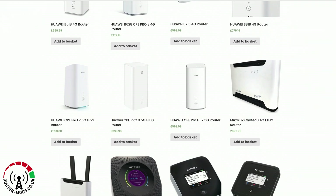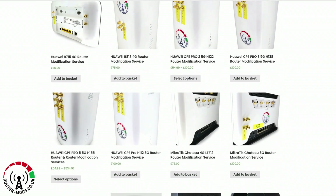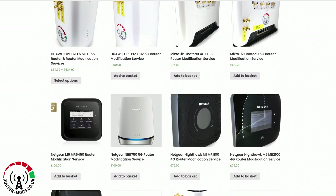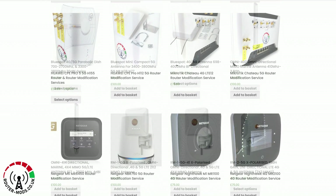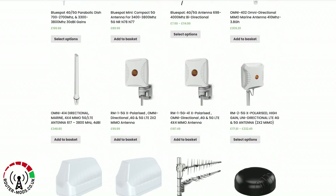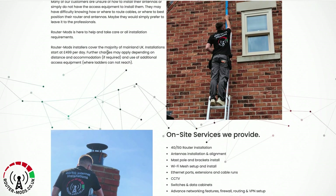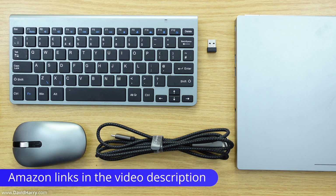A quick word about this video's sponsor, routermods.co.uk. At routermods.co.uk you'll find a wide selection of the latest wireless internet routers, ranging from off-the-shelf routers by major brands to professionally pre-modified routers. You can also send your router to Router Mods to have it professionally modified, and they have a comprehensive selection of antennas as well.